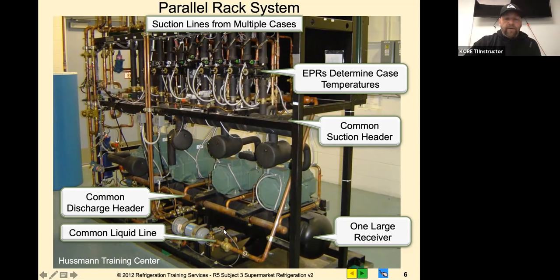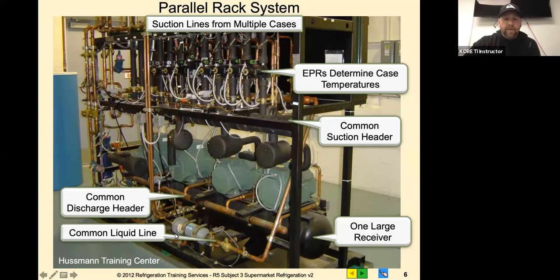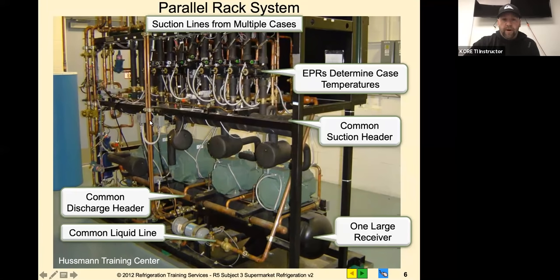You can see my cursor on the screen. That's your filter dryer section there - that's a core shell and core filter dryer. Any questions on what you're looking at right here?